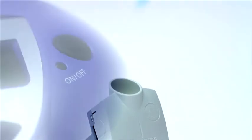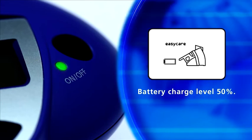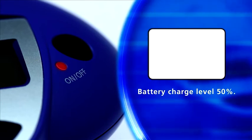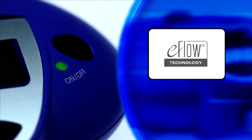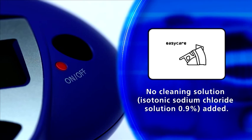The following information may be displayed when you are using the EasyCare cleaning aid. Battery low — have fresh batteries ready or connect the device to the mains with the power adapter. Out of cleaning solution — add 0.9% saline solution and restart.